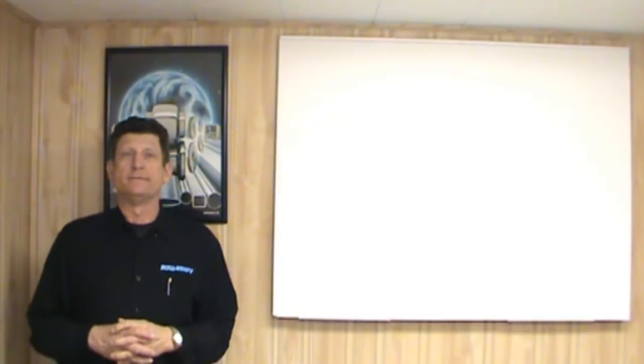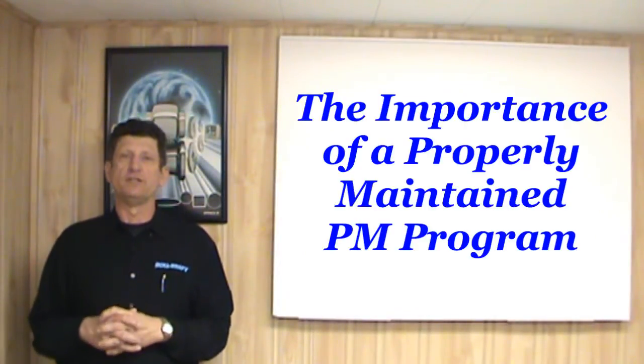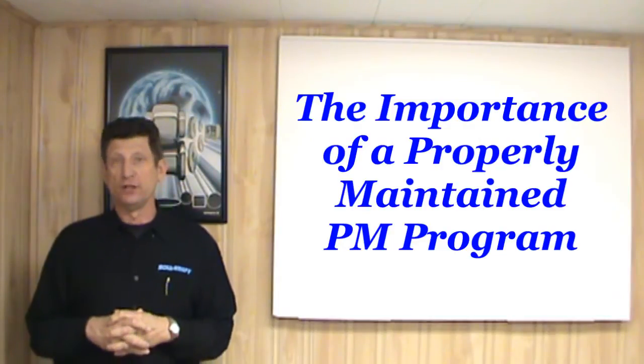Hello, this is Robert Slatke with RolCraft. Today we're going to talk about the importance of maintaining a proper PM program there at your plant.